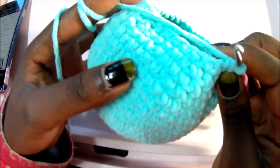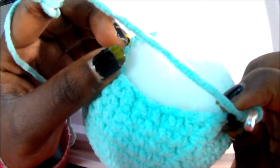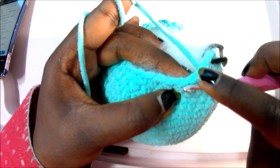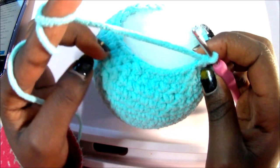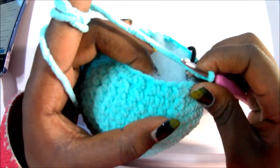In row 24, do single crochet in the next three stitches, then decrease, and repeat all around for a total of 24 stitches. So: single crochet one, two, three, then decrease — go in the first loop, pull through, go in the next loop, pull through, then pull through all of them. Repeat three single crochets, decrease, all around for 24 stitches. I've already started stuffing — you should too.